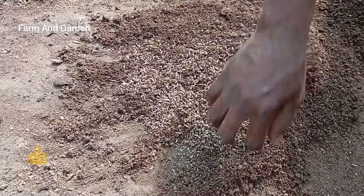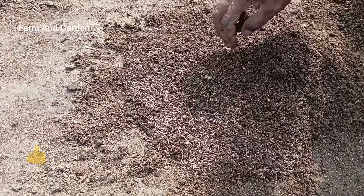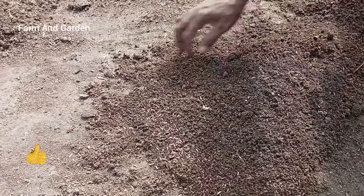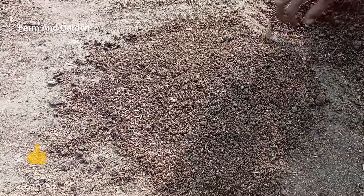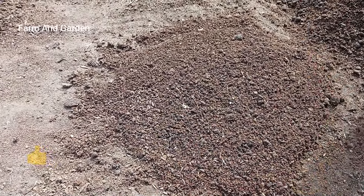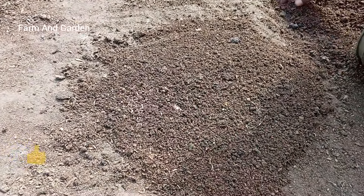Now you can see the maggots — how they look. The more you remove the top, the more they enter inside. Due to the sun, they do not want to see sun. You can see how the maggots behave. You can wait for some minutes and they will enter inside. Then you use your hand to remove some of them.